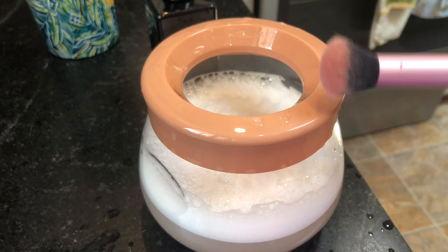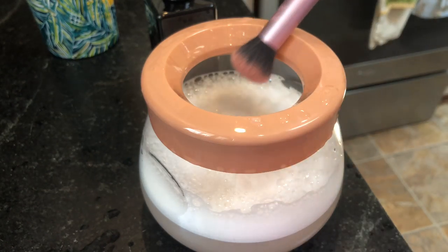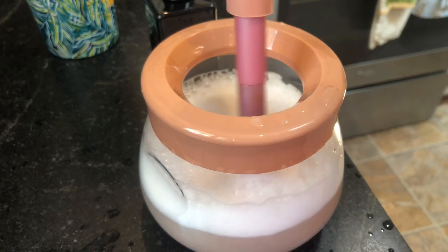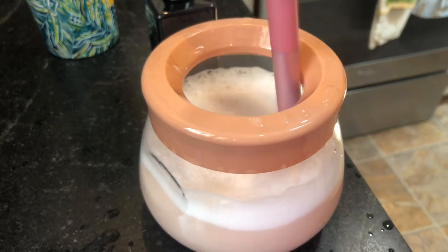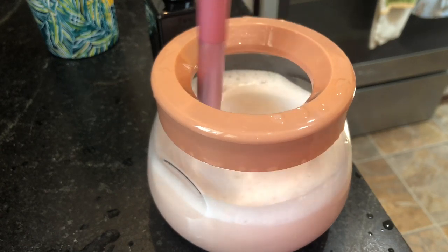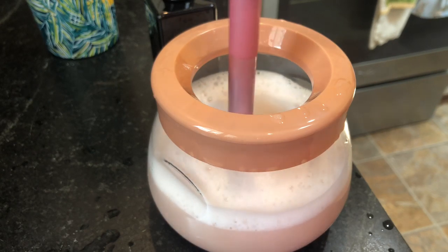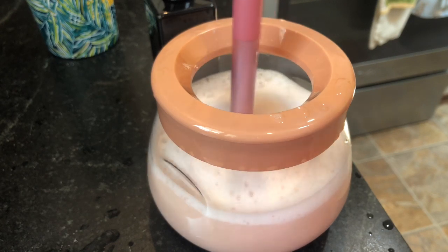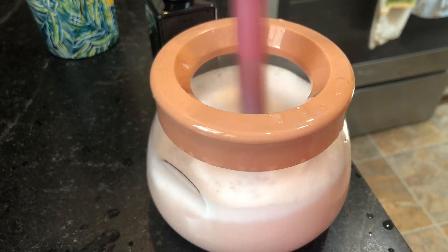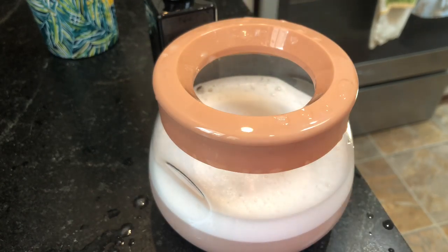Anyway, here's the next brush — it's one I use for blush a lot. I like to put blush on the end of my nose; I think it looks really cute and I use this brush for that. Just work it around in the water. This one wasn't too bad. My water is starting to get dirty but I don't think I'm going to change it — I think it'll be okay. I only have about eight or nine more brushes, but some of them are really, really little, like concealer brushes that aren't too dirty.